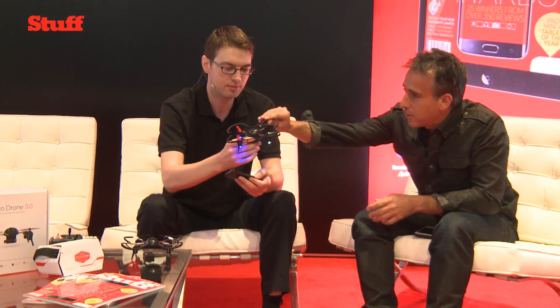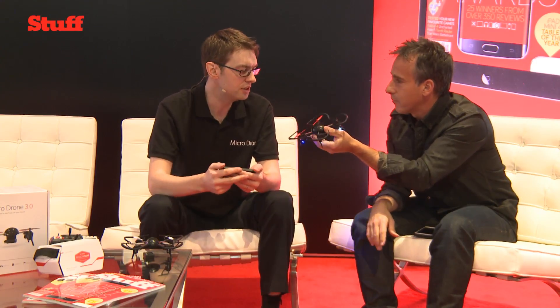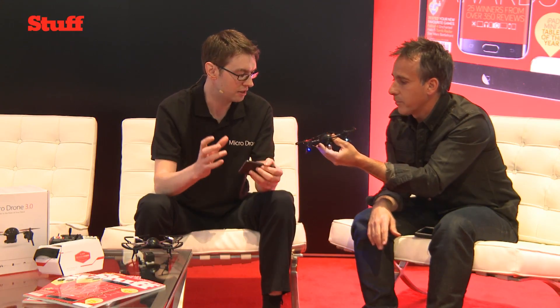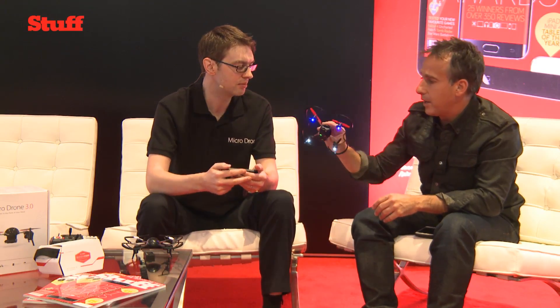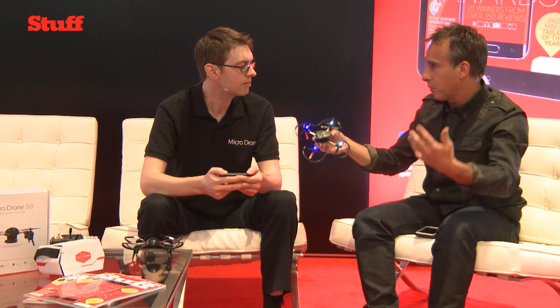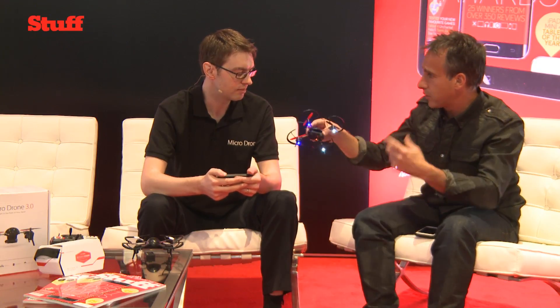It really does look incredibly small and lightweight. How light is it? The drone on its own is 55 grams. We wanted to make it really lightweight so we could pack technology into it, but also give it longer flight time and keep it small. It's just incredibly portable — you can literally just put it on the car seat, take it out, and just go fly.